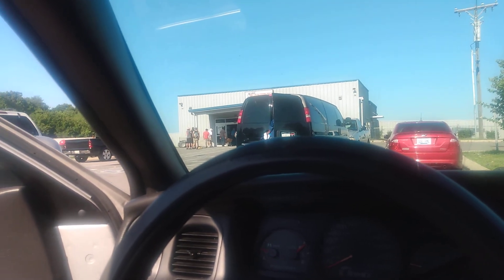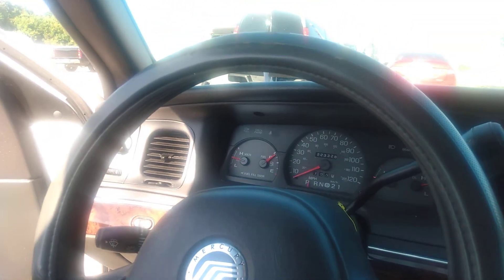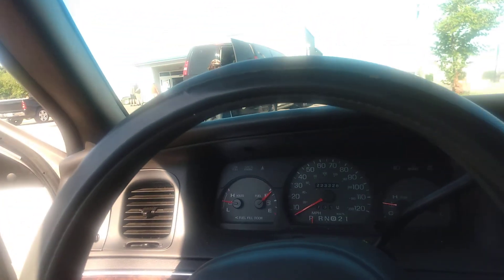We out here at the LKQ Pull-Apart place. We're gonna go up in there, get out some pieces, and come on up out of there. I'll catch y'all in a minute.